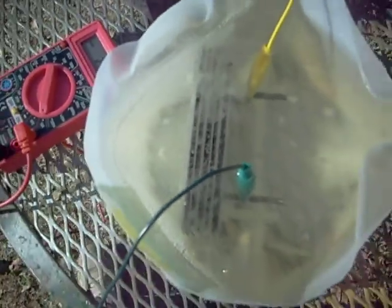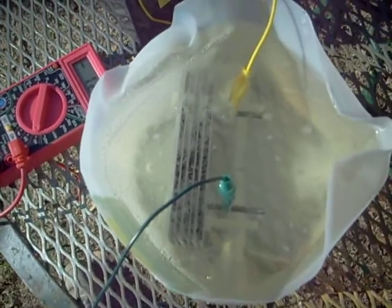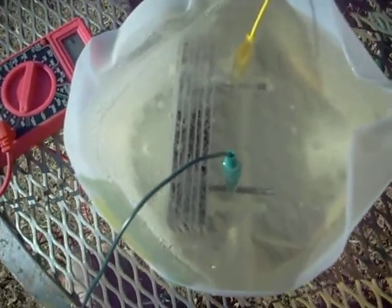You can see it coming off that positive terminal — that's oxygen. The negative terminal is where the hydrogen comes off, and you can see it bubbling off the plate assembly. The only thing touching the plates is the water. There are six alternating plates: positive, negative, positive, negative, positive, negative. Get the spacing right and you get hydroxy gas off of it.